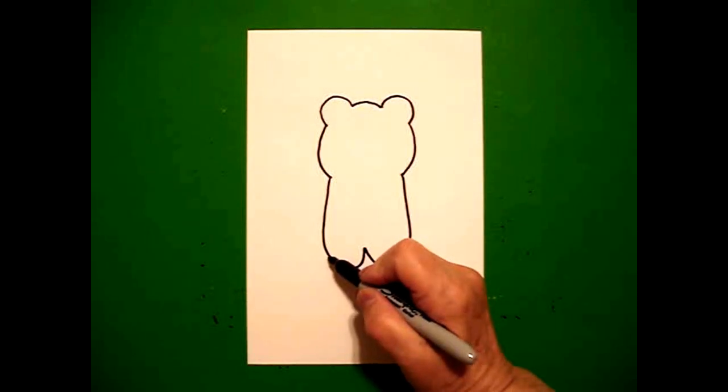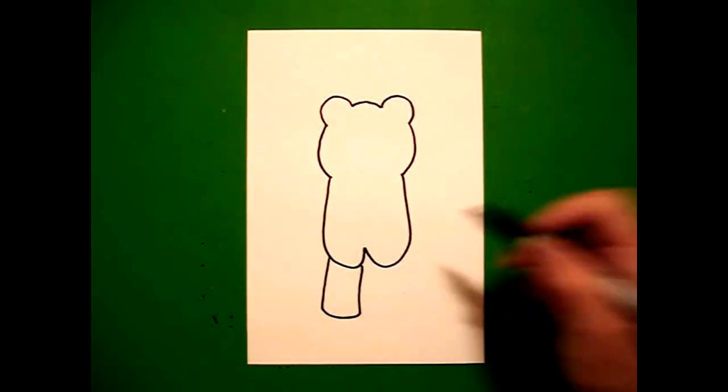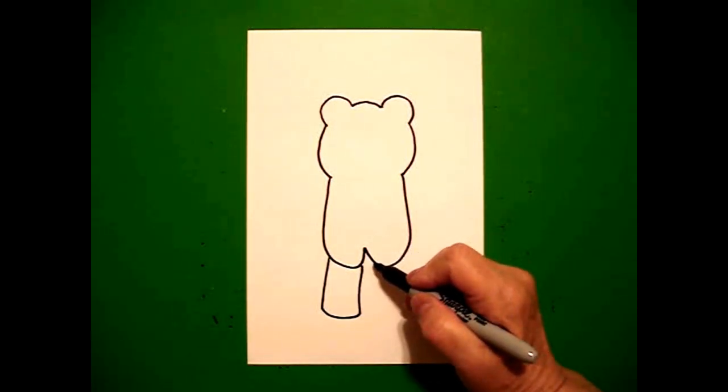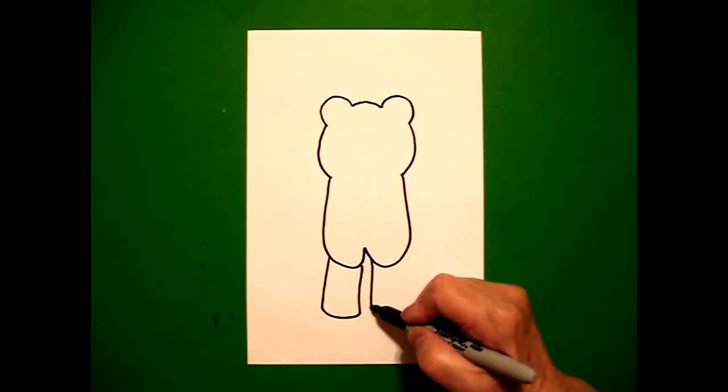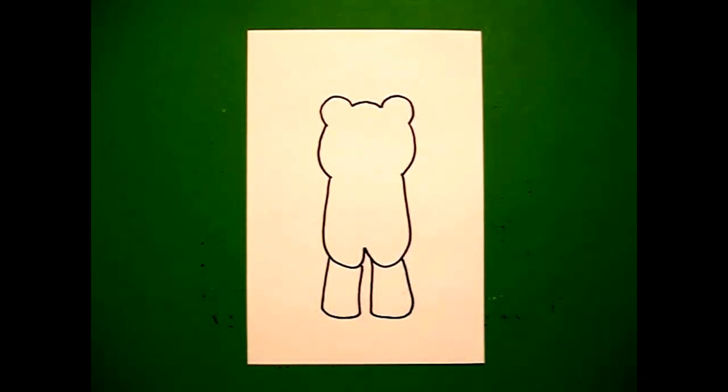Come on the left hand side, draw a straight line, curve line, curve line, straight line up, connect. Come on the right hand side, straight line down, curve line, straight line up, connect.